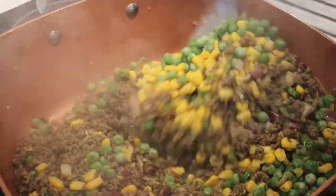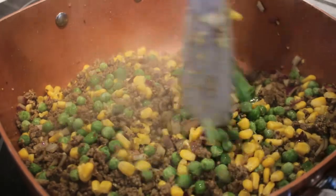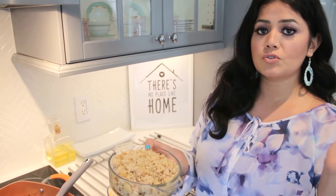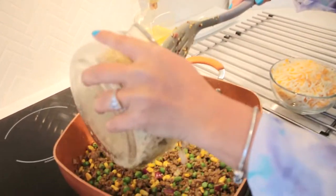We are going to add the rice as well and some of the cheese, and cook for about five minutes and we're done. We have options to use any kind of rice you have at home — I'm just using this one.